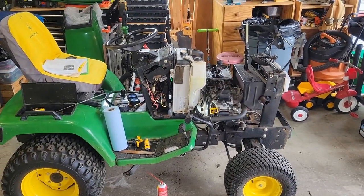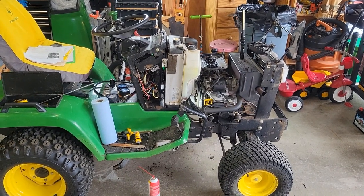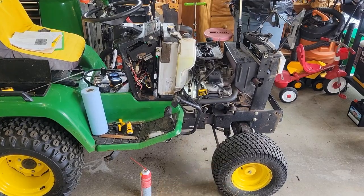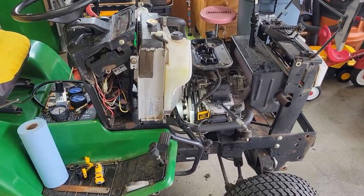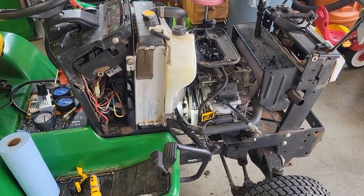Hey everybody, welcome to Doug Does Stuff. I'm Doug, and today we're doing a John Deere 445 valve clearance adjustment. I looked all over the internet and it was hard to find some good videos on it, so I figured I'd put one together for you.